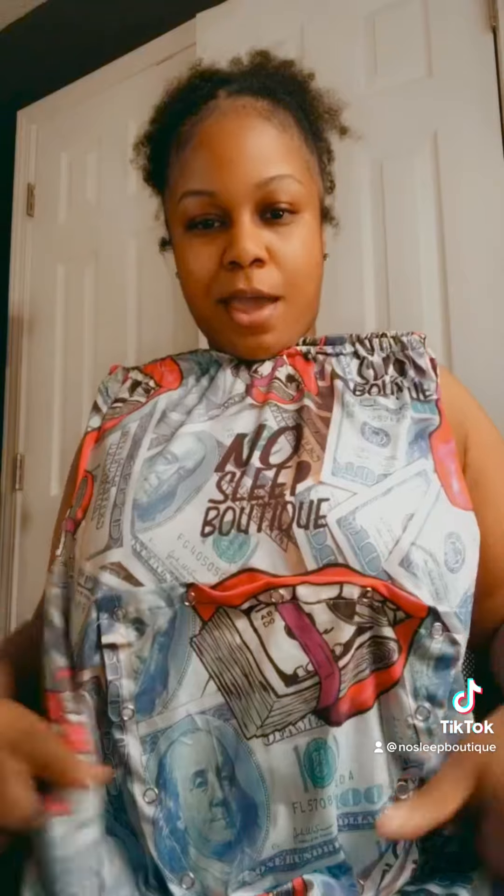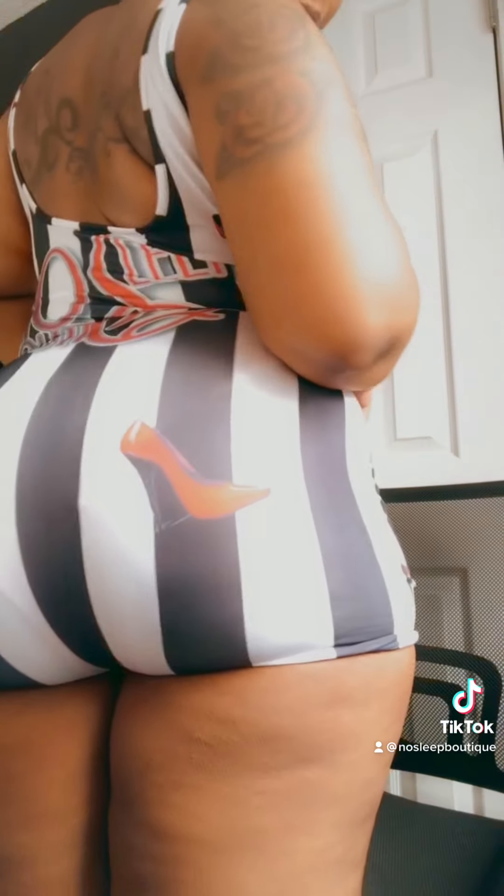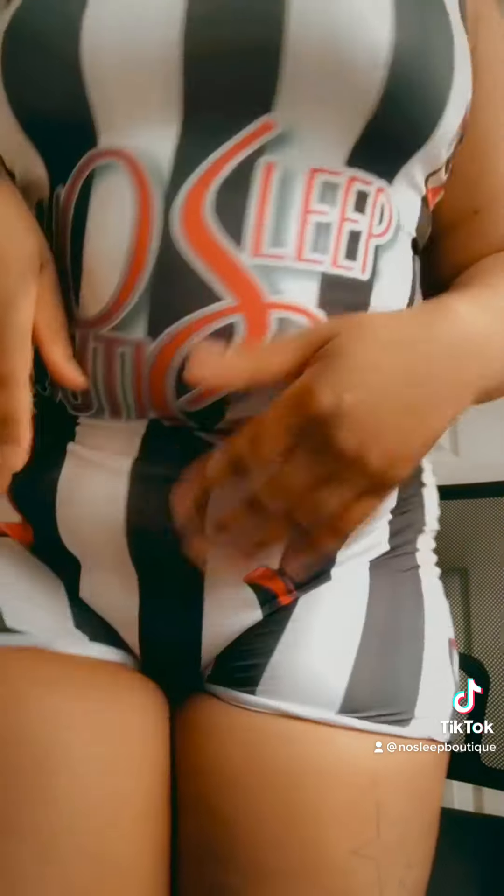We have another tube style — the money one. This is another one of my favorites and it has a butt flap. And last but not least, the one I'm wearing now is the red pumps. It's a Foot Locker inspired, low cut back, and it comes in sizes small to 3XL.